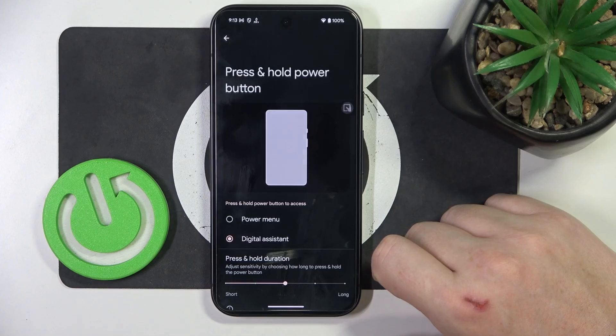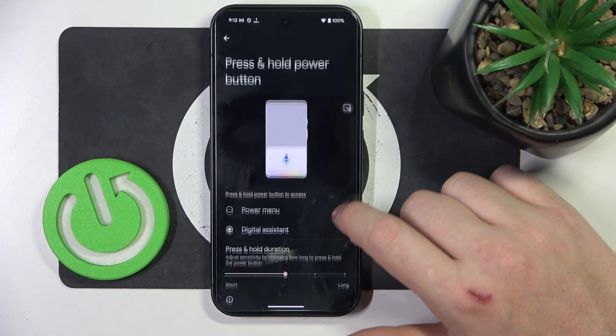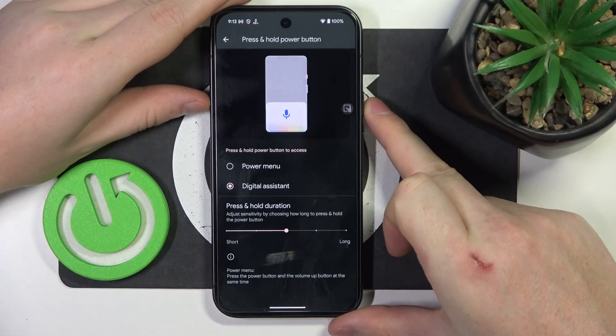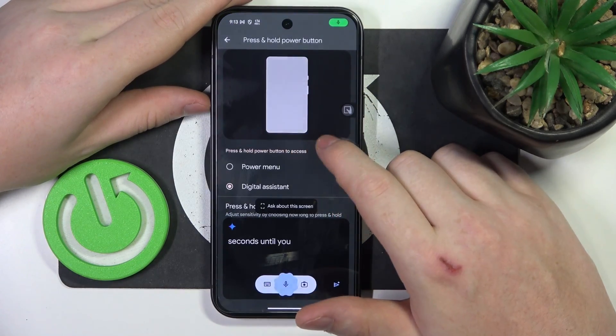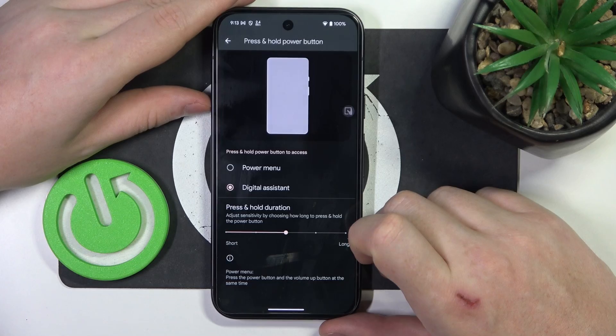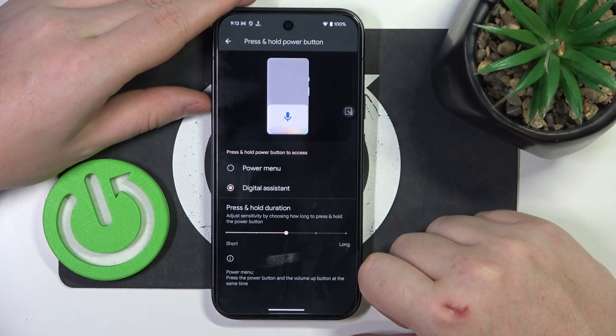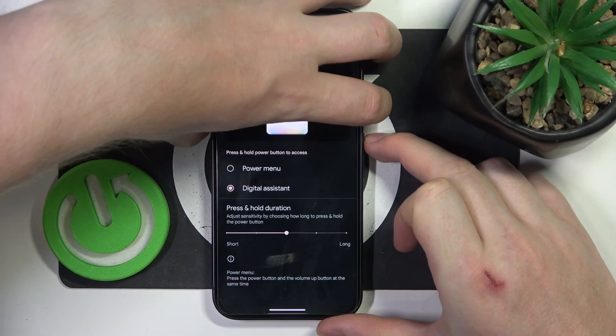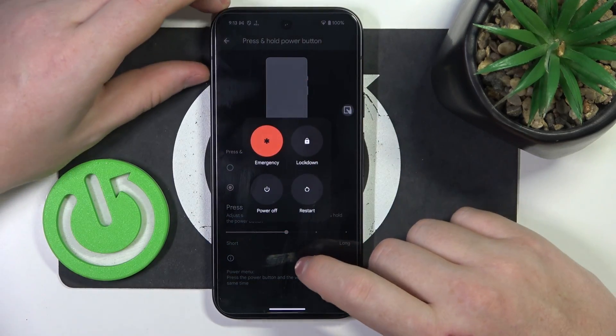Then there's press and hold power button to activate your digital assistant. You can click and hold the power button for a few seconds until you see Google Assistant. And if you want to power off your device while the digital assistant is active, you can press the power button and volume up button at the same time, and this will call out the power menu.